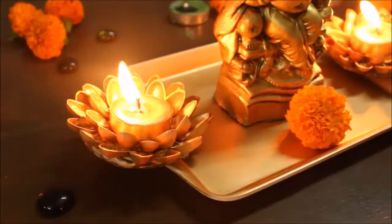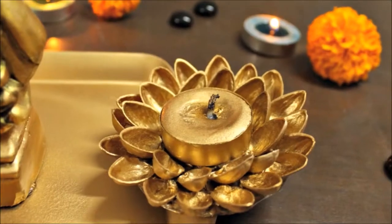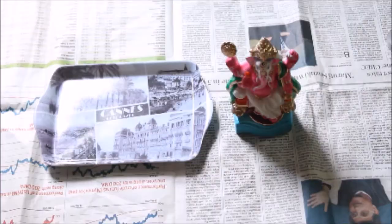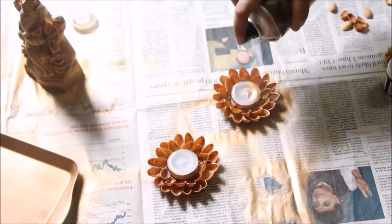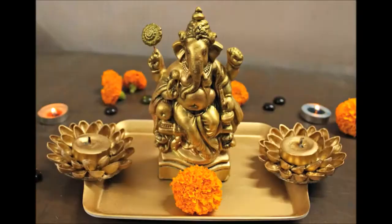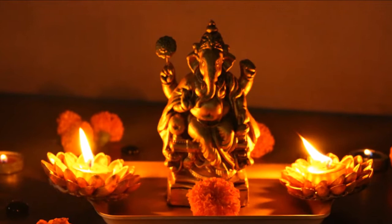I already have a video on my channel on how you can make a beautiful Lord Ganesha showpiece and tea light holders using an ordinary tray, a Lord Ganesha murti, and a few pista shells. This showpiece will be perfect as a Diwali decoration, so if you haven't already, please do check that video out.